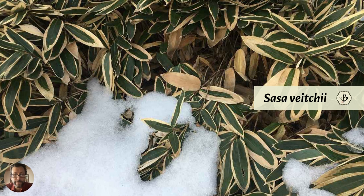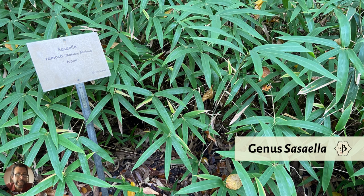The genus Sasaella is closely related to Sasa, also primarily of Japanese origin. This photo was taken in Berlin, Germany — Berlin gets very cold in the winter — and this is growing outdoors in the botanical garden there. It's a nice shrubby little ground cover bamboo with nice slender leaves. Sasaella ramosa is kind of an unusual species but one of many cold hardy bamboos.